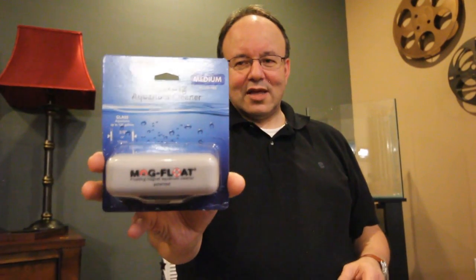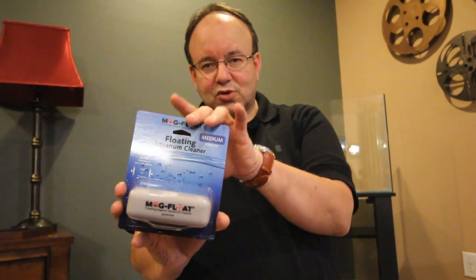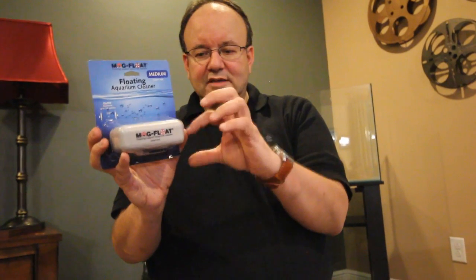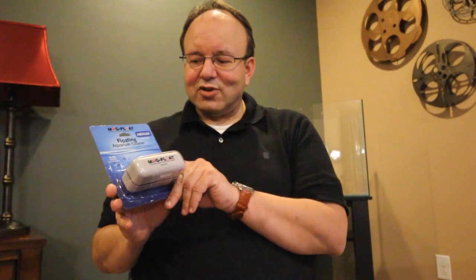This is a mag float — they make different ones in different sizes, for glass or acrylic tanks. This one is for a glass tank. You place one side on the inside and one side on the outside, then rub it gently back and forth to get rid of algae simply and easily. I'd recommend doing it once a month, because once algae gets stuck on the glass it's very hard to remove and you'd have to use a blade scraper.